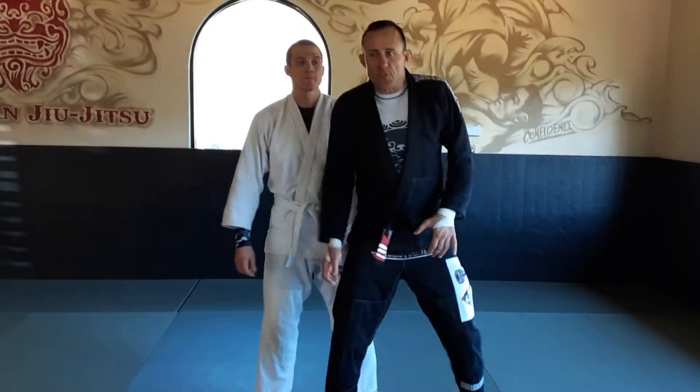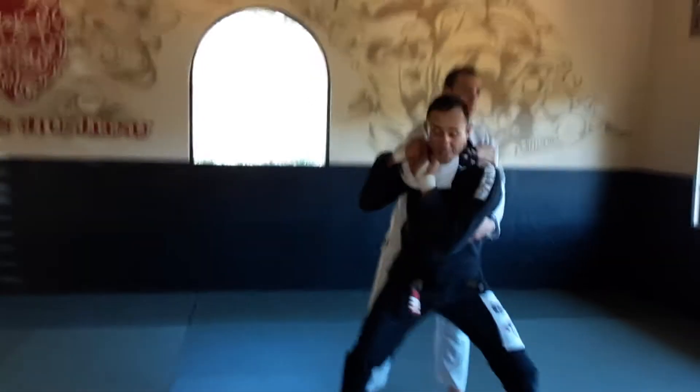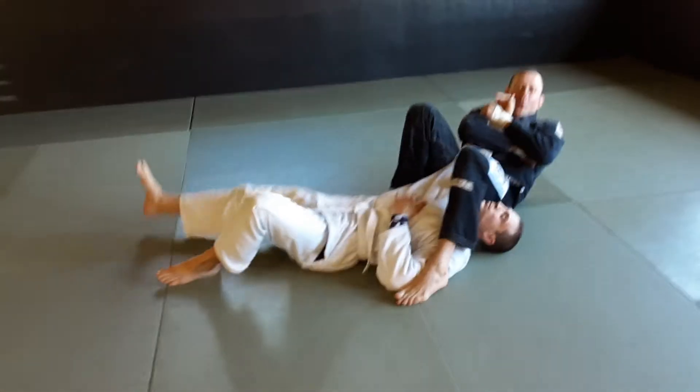So one of the first things we're going to do is we're going to throw him over our shoulders. So the minute he reaches around, I'm going to catch him and throw him. I can finish with an arm bar, of course.